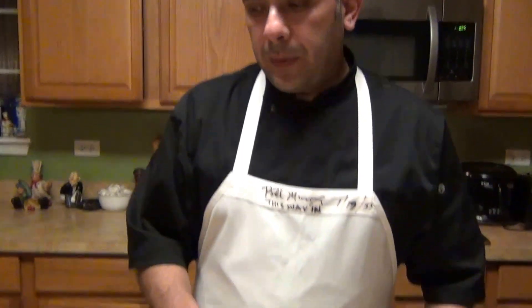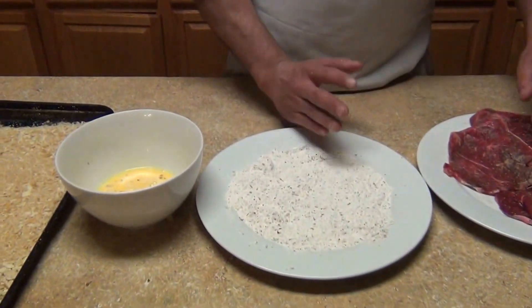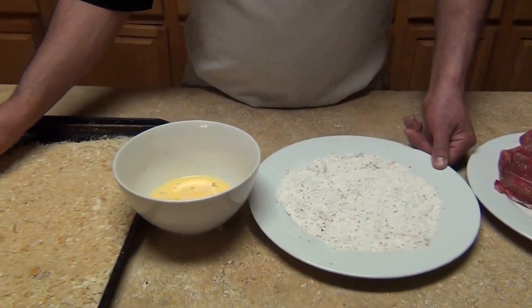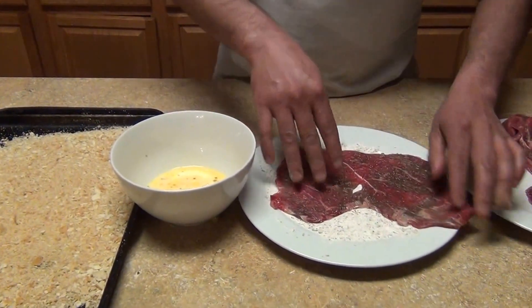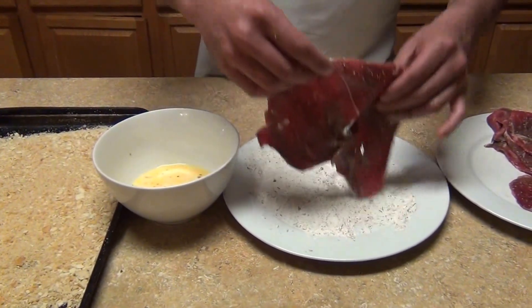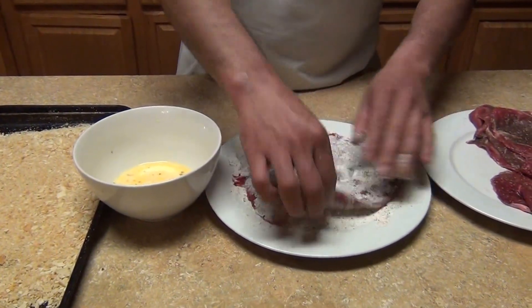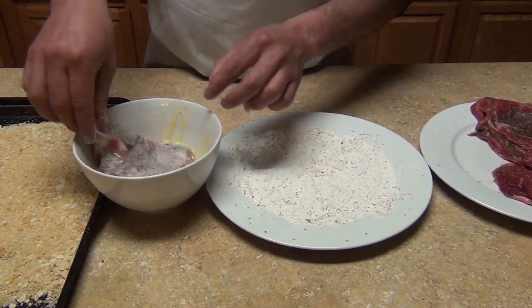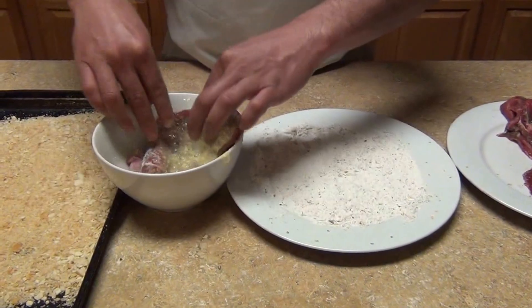We're going to do the three-step breading: flour, egg wash, and breadcrumbs or your saltines. Get the steak and flour both sides. You can even make it without flour, but it's always good to put it on so that way it sticks to the egg and the breadcrumbs.